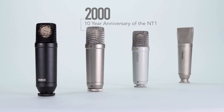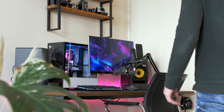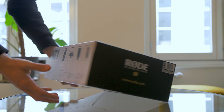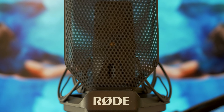Rode introduced the NT1 after the NT1-A in 2014. Why Rode didn't name the newer version NT1-B is a missed opportunity in my opinion. Why I chose the Rode NT1 instead of the NT1-A will also become clear throughout this video. I've been using Rode products for quite some time now, mainly for video work, and that is also why I chose this microphone.